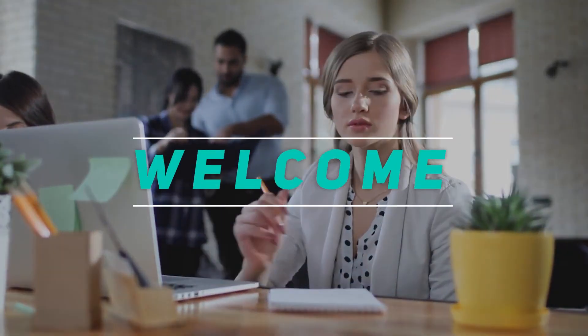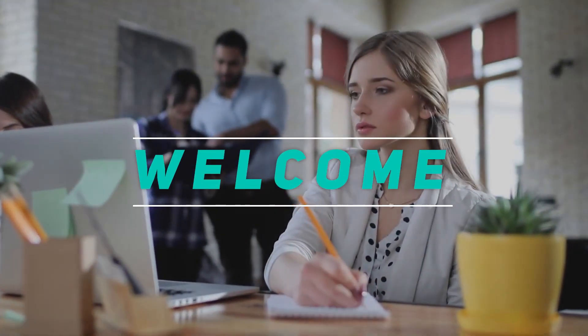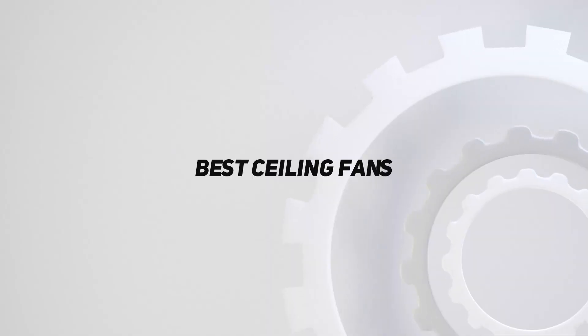Hey, welcome back to my channel. In this video, I'm gonna talk about the top 5 best ceiling fans.